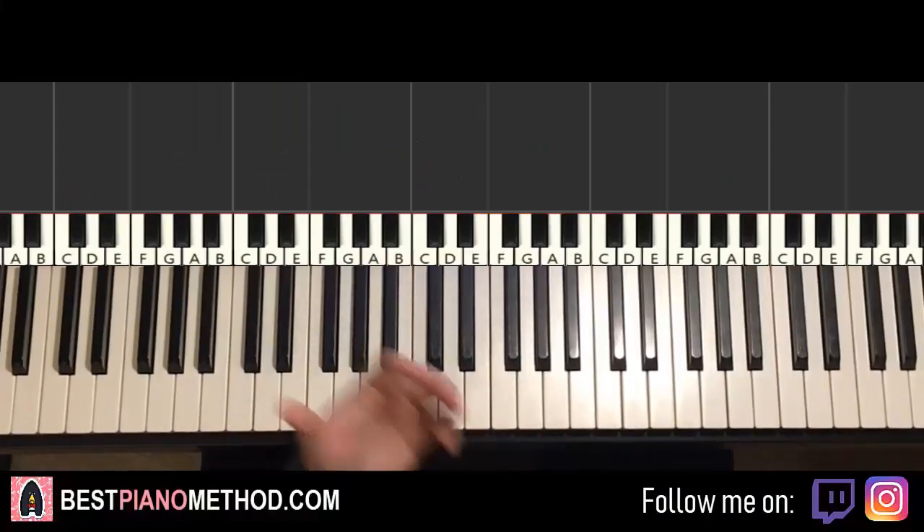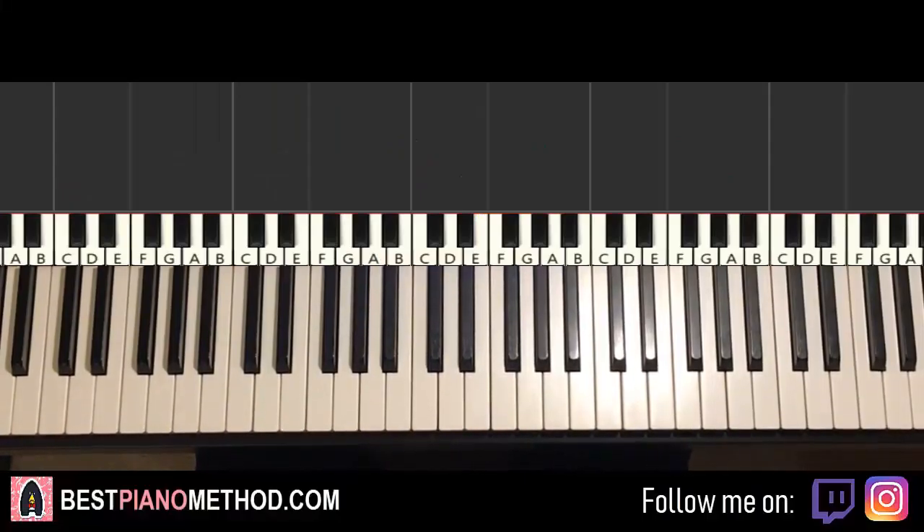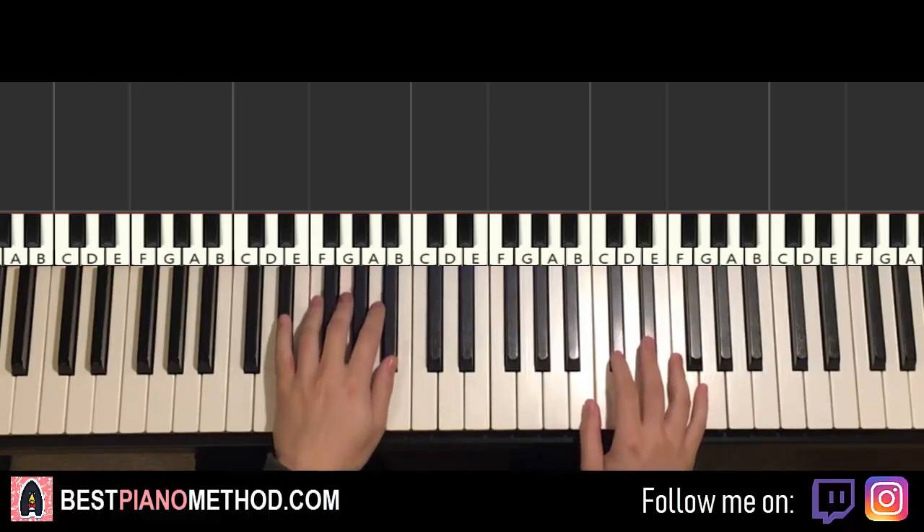Hello guys, this is Amos Doll Music and in today's lesson I'm going to teach you how to play Lit Right Now. It's a repeating phrase that's really catchy. It goes like this — give you a preview — it's pretty easy, should be a pretty quick lesson.